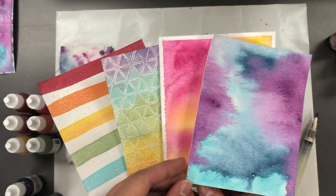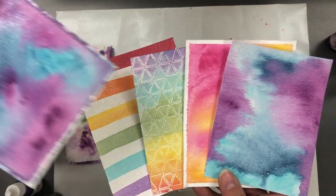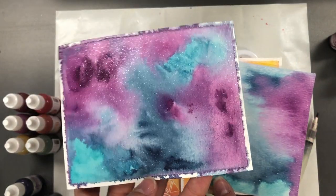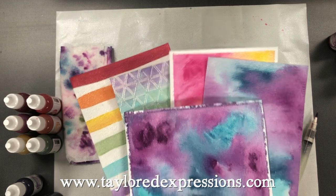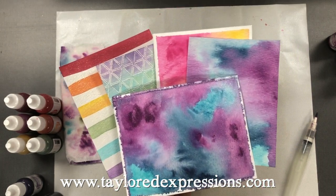You can do some really cool stripes — there are lots of different ways to combine these colors and they're so fun to use. You can check them all out at our website at tailoredexpressions.com. Thanks for stopping by!